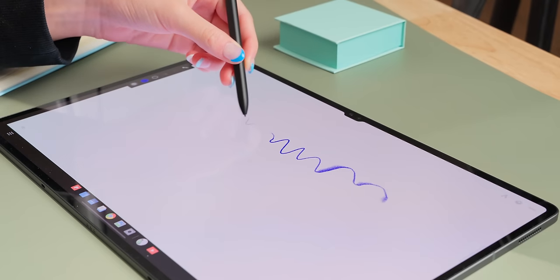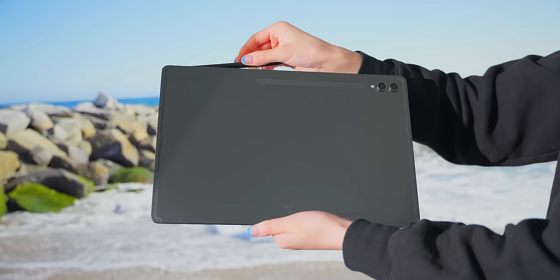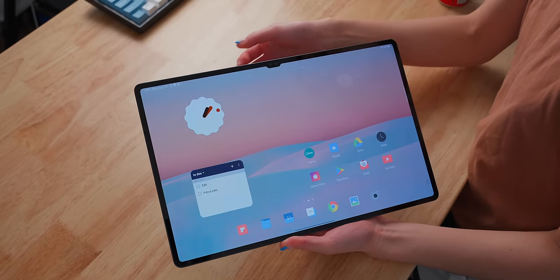The S Pen also has great pressure and tilt sensitivity, and it can stick to either the backside or the top edge — I prefer the top edge because it's just much easier to grab from there. But annoyingly, you still cannot charge the pen on the edge, so occasionally you still have to put the pen to the back to charge.